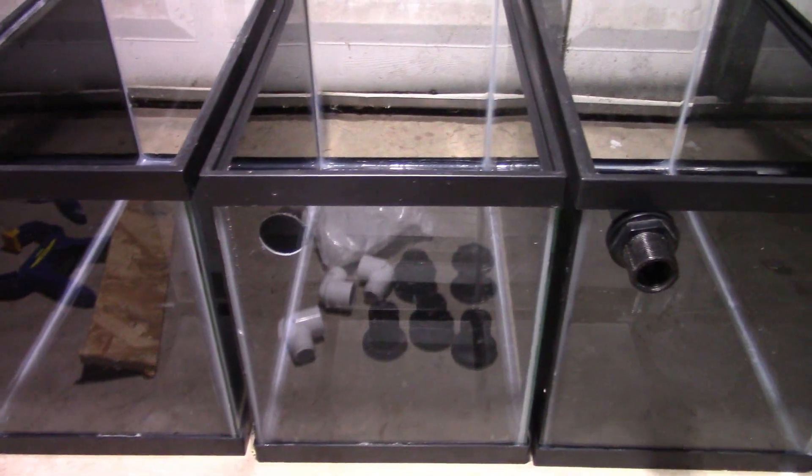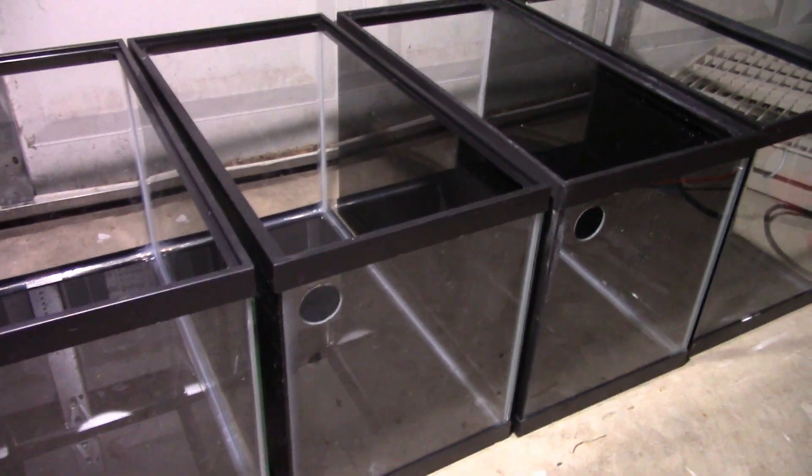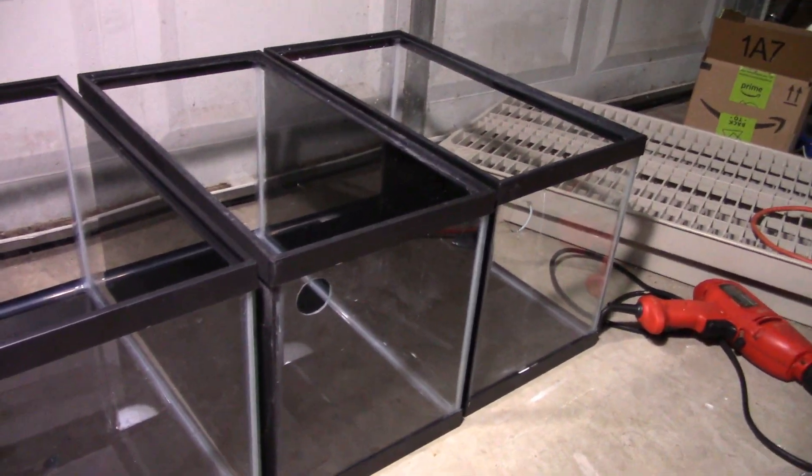You can see here I've got the six 10-gallon tanks all prepared — each one of them I've got drilled to put a bulkhead in, and I've got each one of them painted.